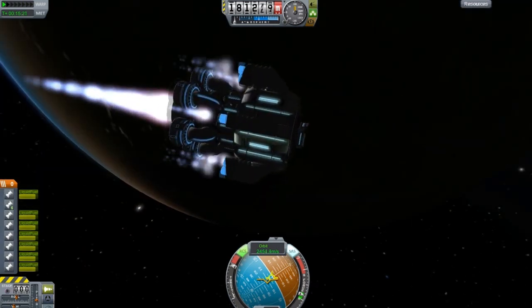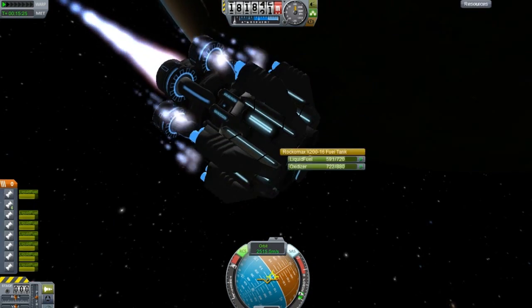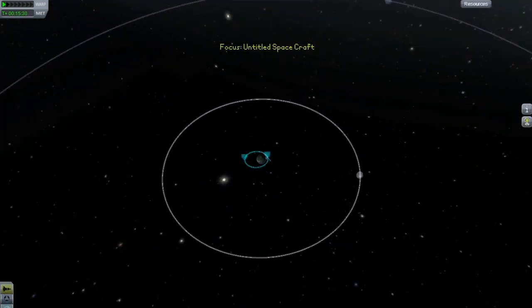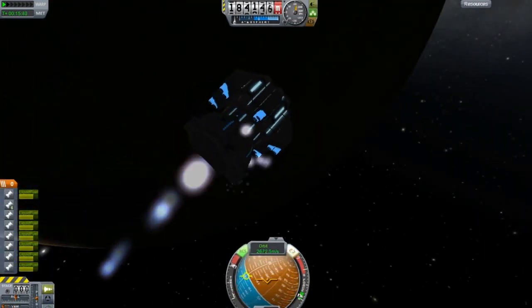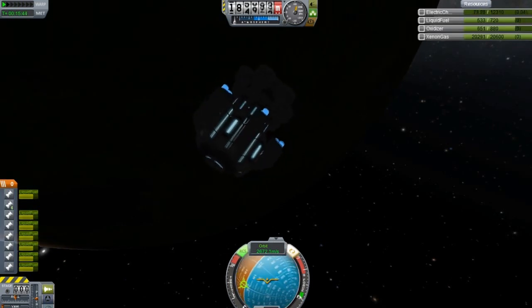Wow, this is actually really good for the fuel consumption. I only got a small tank on there. Damn, that is good — just watch the apoapsis go. Oh my god, this is a pretty sick mod. And she sputtered out because I'm out of electrical charge.